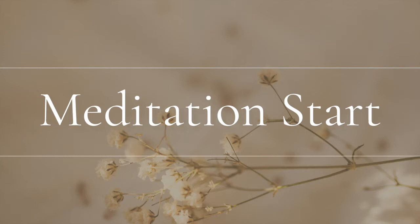Calmly and slowly, as other voices invade, let them go. Inhale — turn your attention to your breath.